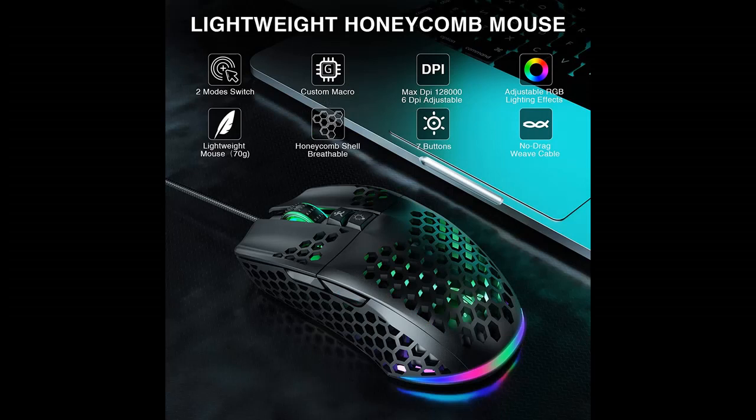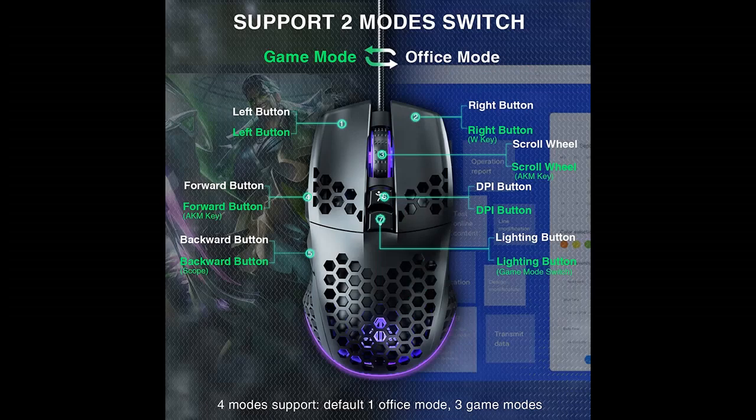Why should you choose the LAKAKA RGB wired gaming mouse with honeycomb shell? Next, we introduce some reasons why you should choose it. 6 Levels Adjustable DPI.